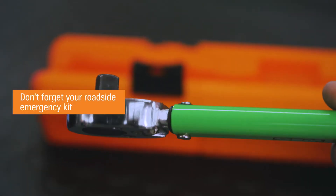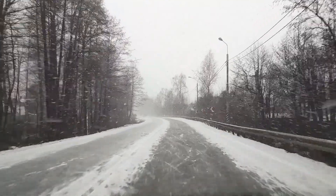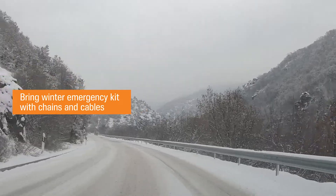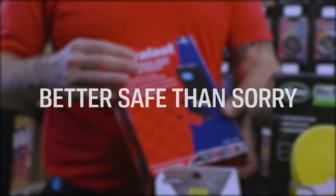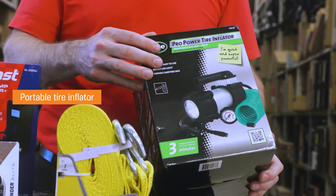Keep essential tools in your car and make sure that you have your roadside emergency kit. If traveling winter roads or mountain passes, have chains and cables and an emergency winter kit ready to go. For better safe than sorry: a battery jumping or charging pack, jumper cables, portable tire inflator, and a headlamp.